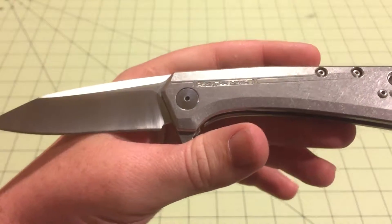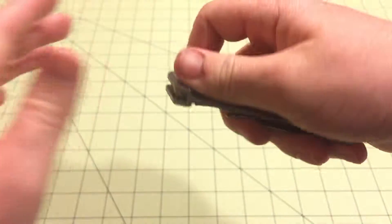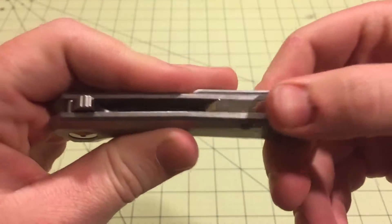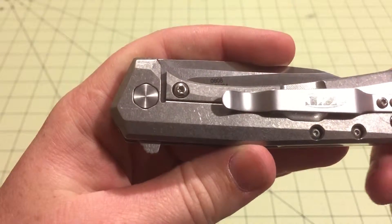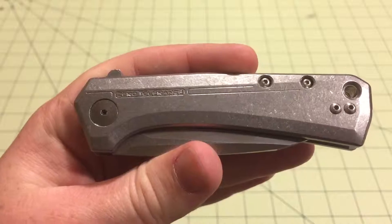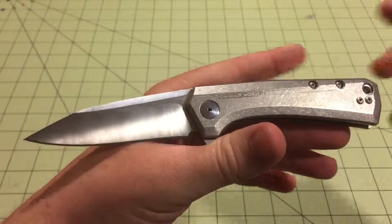As you can see, Zero Tolerance is really stepping their game up. Titanium, S35VN, the detents are great, the bearings — everything is nice. Fit and finish is perfect pretty much. I think they're really one of the best production knife companies right now. So if you don't have Zero Tolerance, I definitely recommend checking them out. If you have an old Zero Tolerance and you didn't really like it — or you did really like it — I would suggest checking their new ones out because they will blow you away. They really started making nice knives.